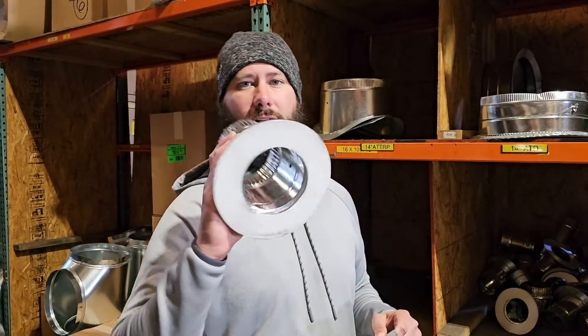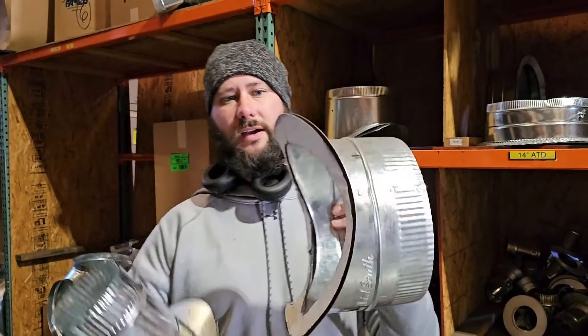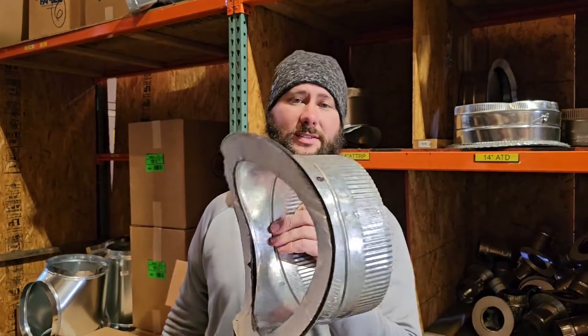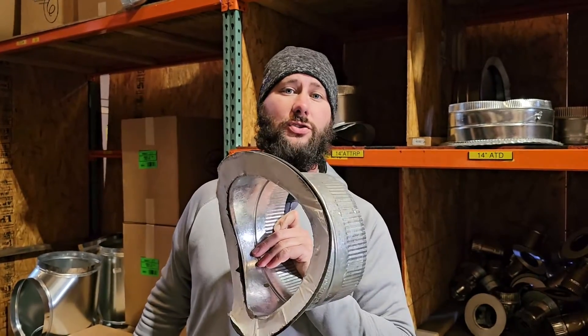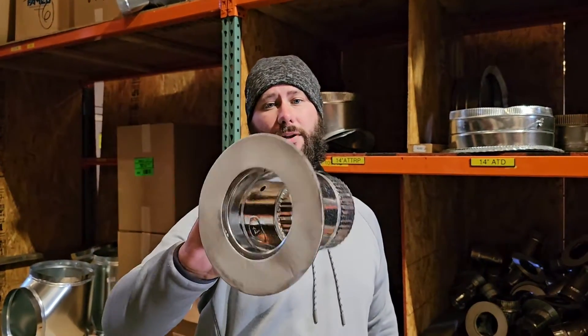What's the difference between a flat takeoff and a round takeoff? You see how this is rounded right here? This is a takeoff that you attach to a supply trunk that is made out of round pipe. This would fit on that round pipe from the side better than this flat takeoff would.